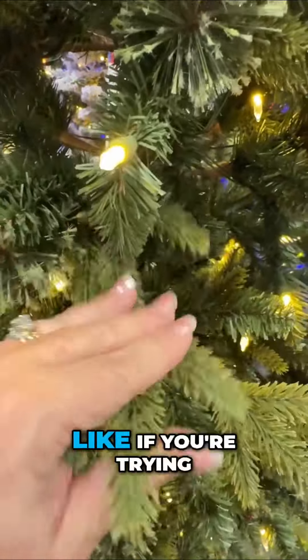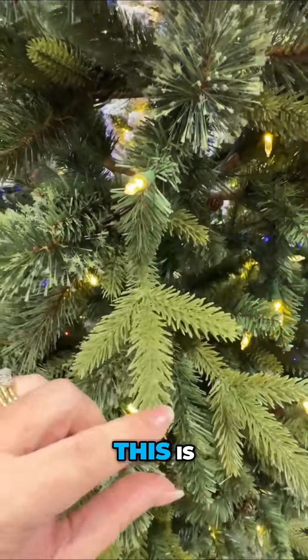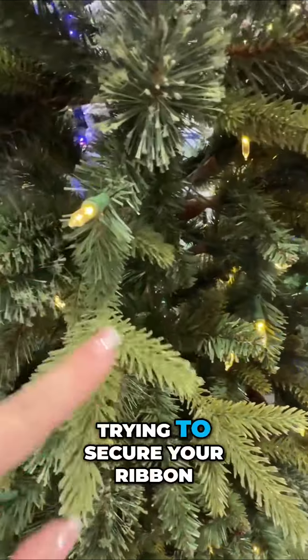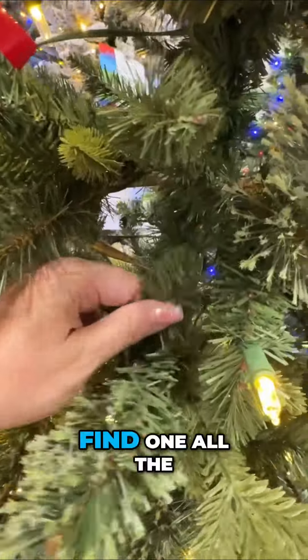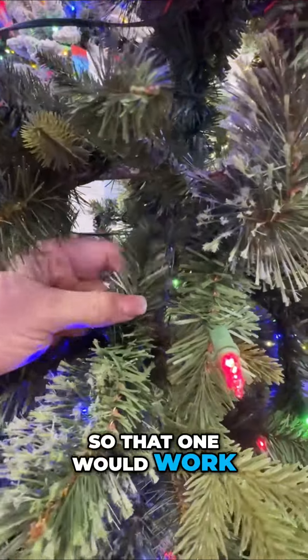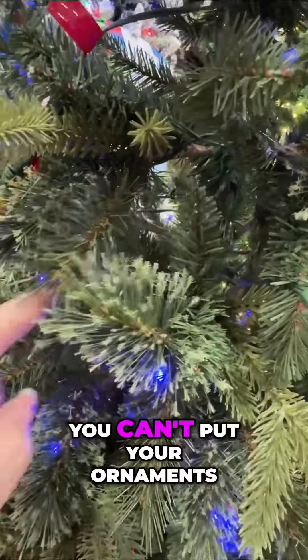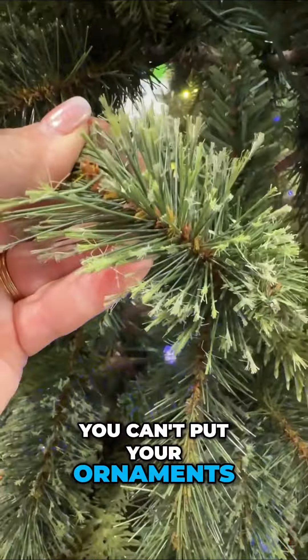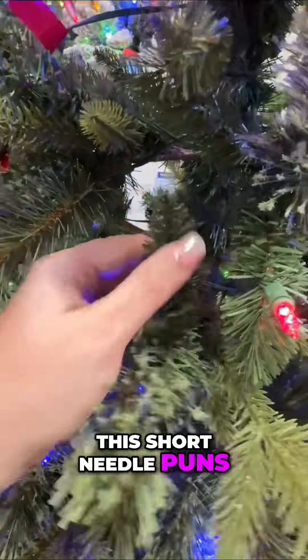Here is another example — these do not bend that well. If you're trying to secure your ribbon, this is not wired, but this one is. So when you're trying to secure your ribbon, you have to find a wired branch all the way back in the back. You can't put your ornaments on these long needle pines like you can on short needle pines.